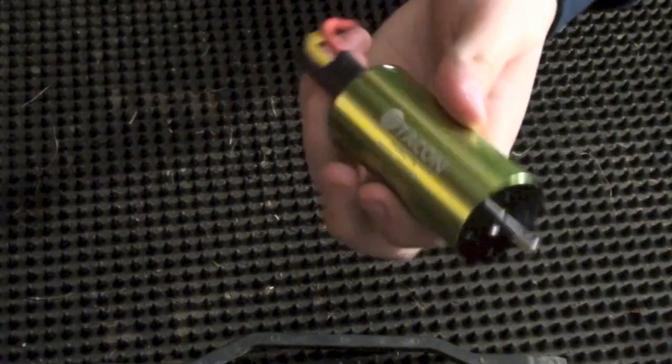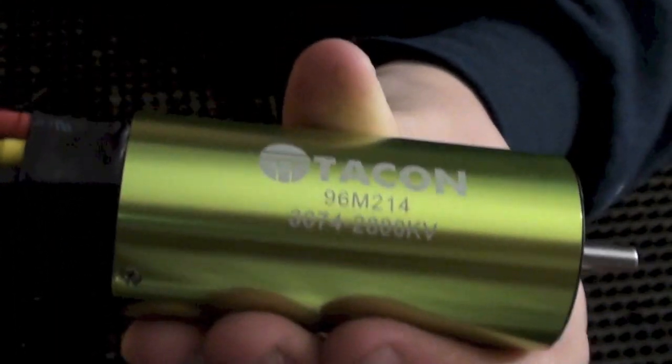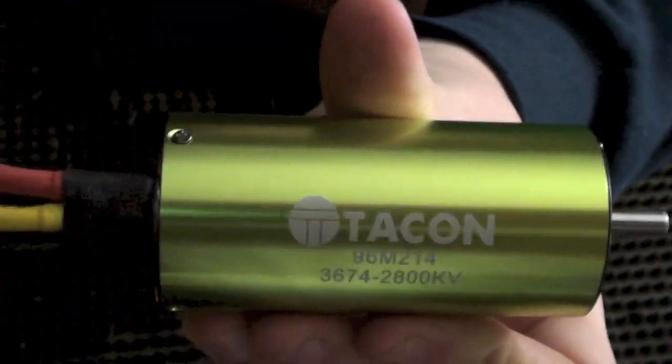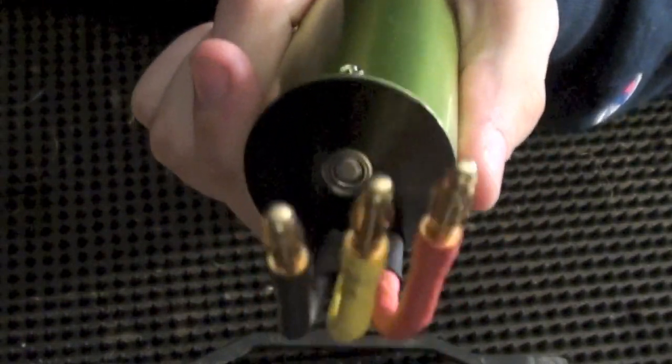So let's get this open — the Tacon 3674 2800 KV motor! I couldn't plug it into my ESC because I didn't have the four millimeter connector pin on my ESC. These are four millimeters and the Traxxas ones are 3.5 millimeters, so that was the problem.